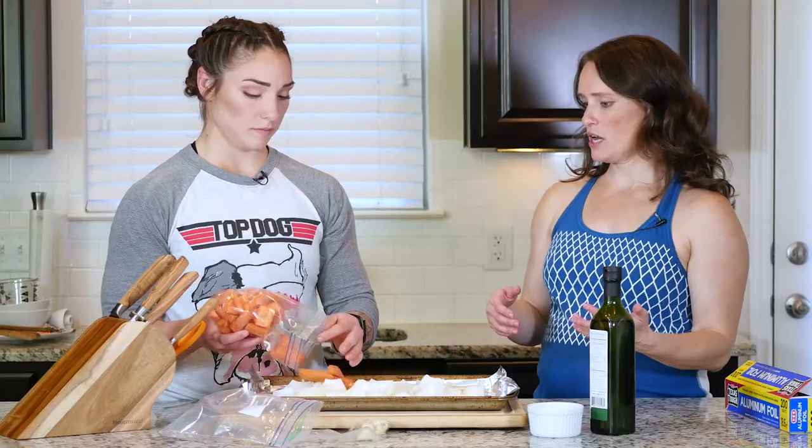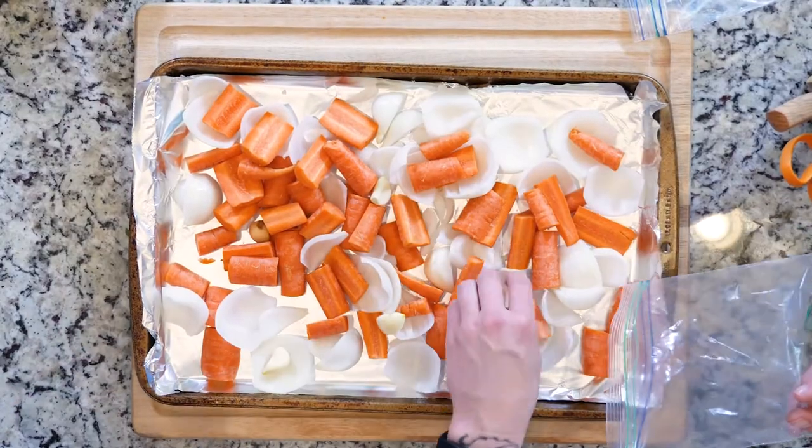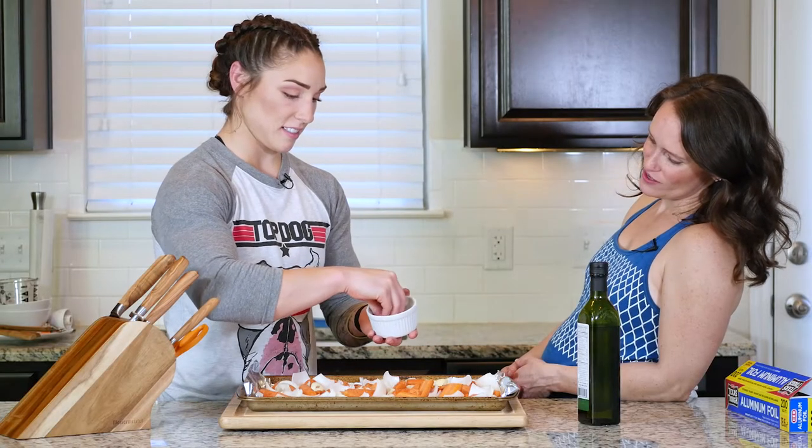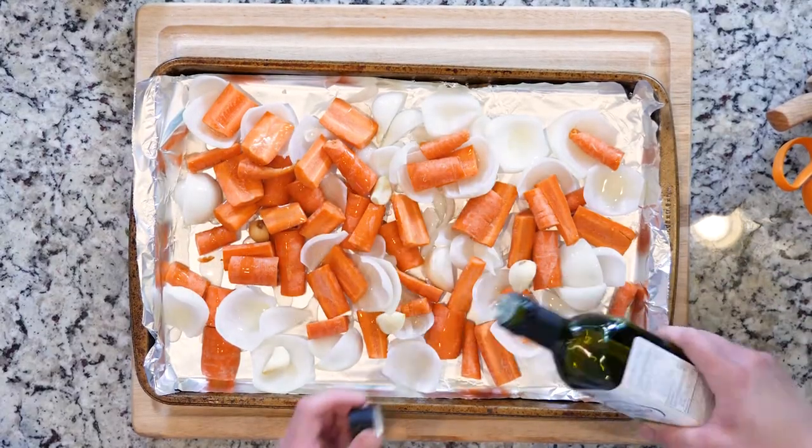First, preheat the oven to 425. Place the carrots, garlic cloves, and onions on a foil-lined baking sheet. Drizzle some oil over the vegetables and sprinkle with salt. Then you're going to roast the veggies in the oven for about 20 minutes.